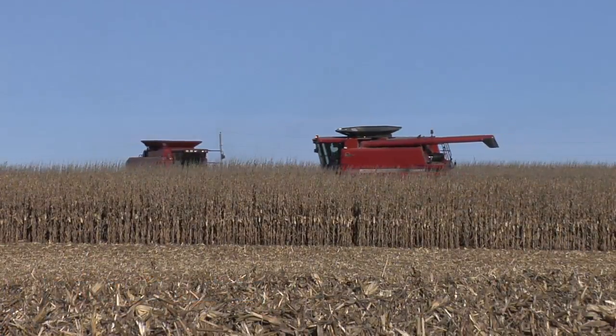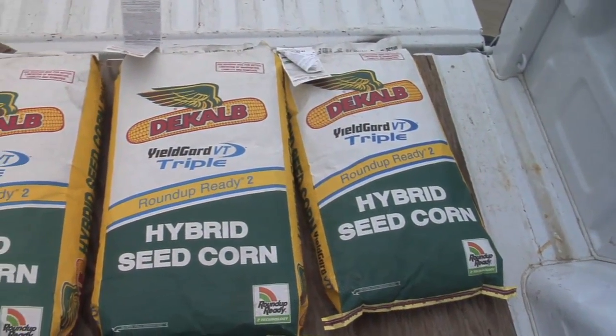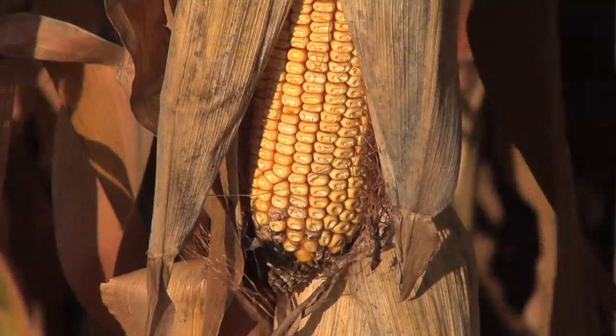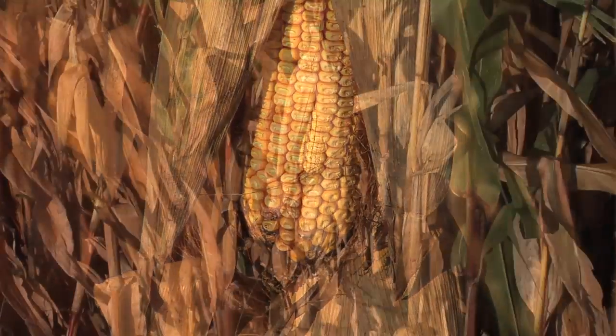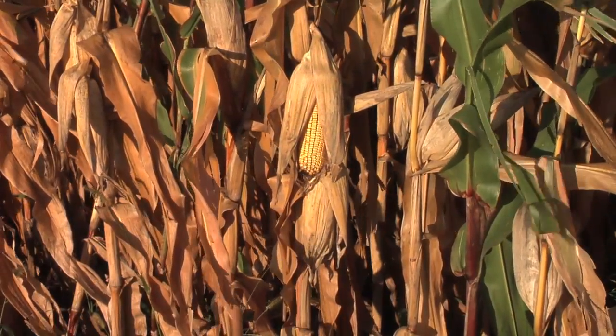Corn harvest is finally here, and you may be thinking: before I buy some corn hybrids for next year, I gotta get the very top yielders. Don't fall into that trap of just looking at yield. I talk to farmers all the time who say one variety out-yielded another by five bushels, and my first question is: what was the moisture difference? If the farmer doesn't know, we've got more investigation to do.